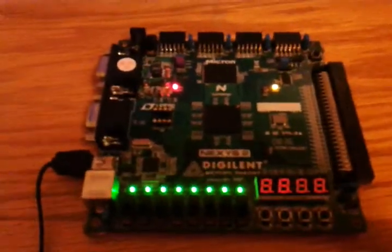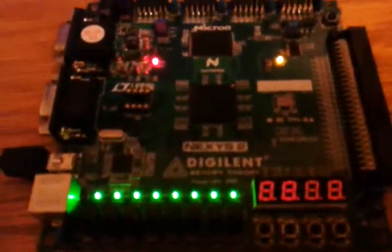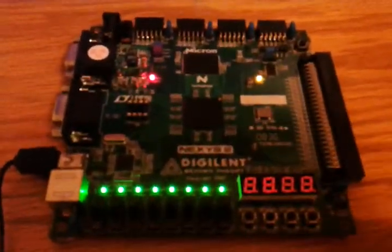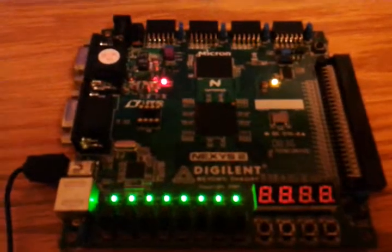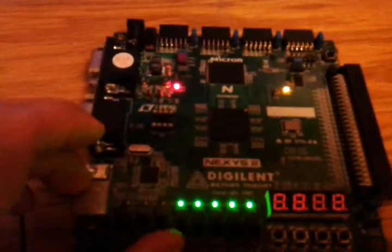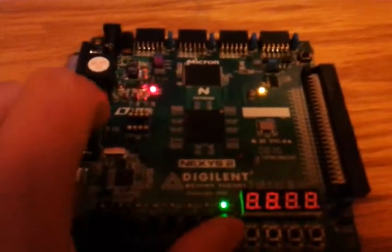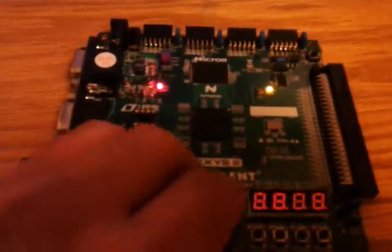This is our demonstration for lab 6. As you can see, our board is very much alive. Each switch, when put into the one position, turns the respective LED off.